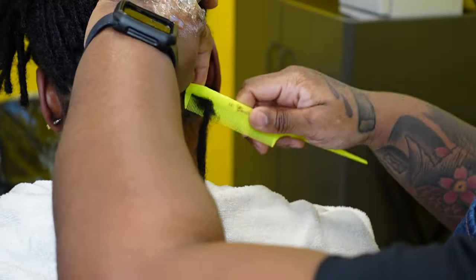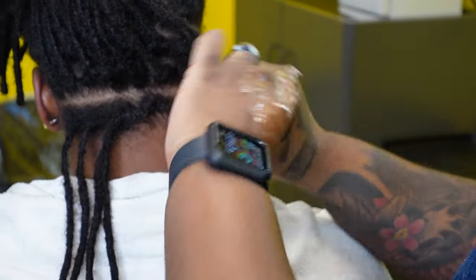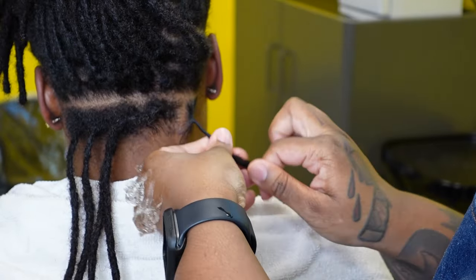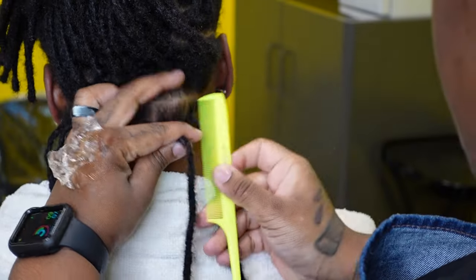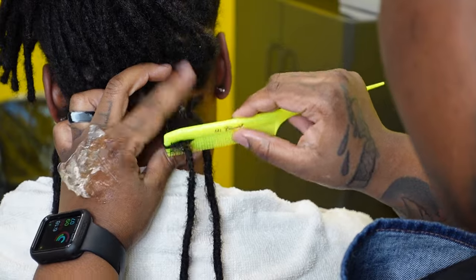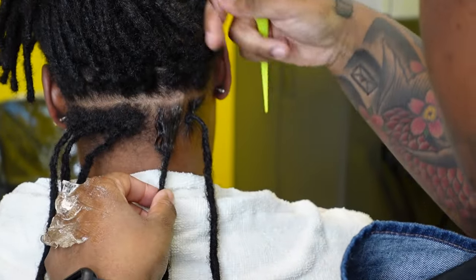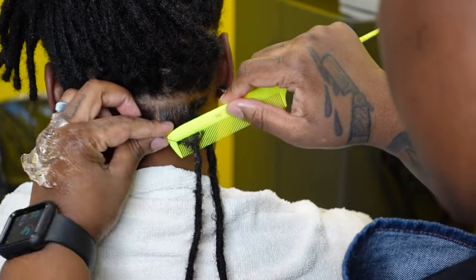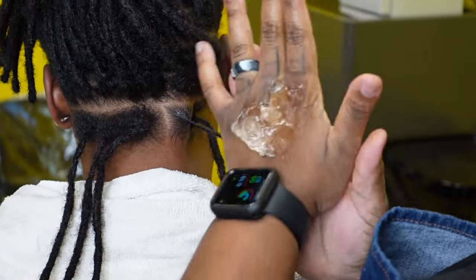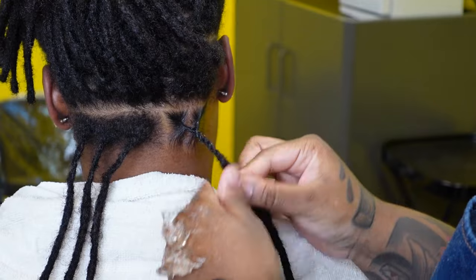Everybody loves two strands — my client was definitely with it, especially coming from being a braid girl, wearing braids all the time. She's also very active, so she felt this would be best for her. I'll link a more in-depth tutorial of my two strand method in the cards. Right now I'm just redefining the parts — not breaking any hair, just pulling it out of the lock. Since her hair isn't actually locked yet, it just slides out of the lock I created, and then I go in with the comb.